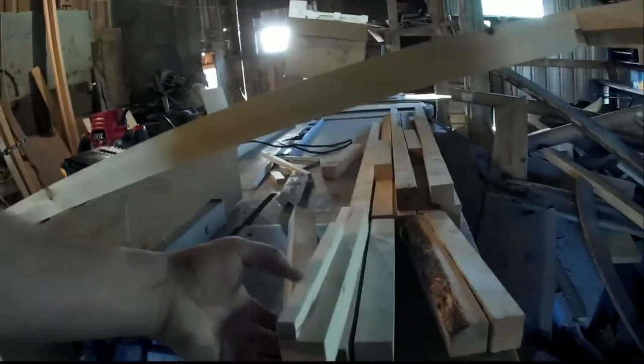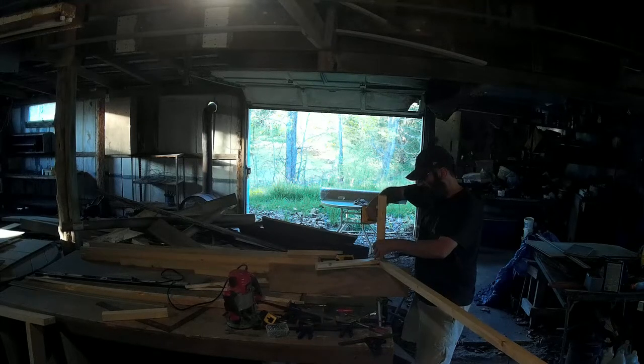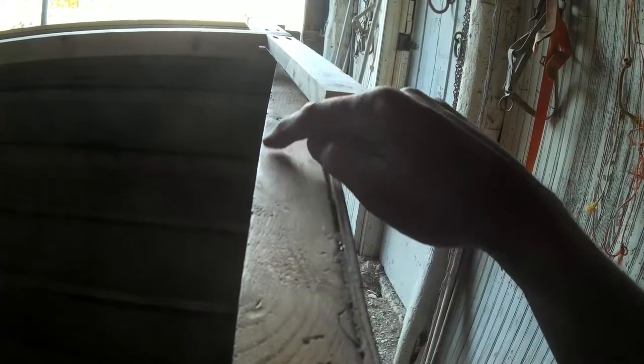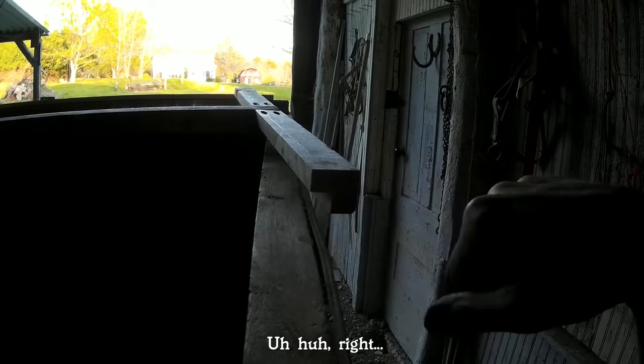The cloth will come up from here. So there will be this channel all the way down where the fabric will go. The reason I'm putting that little trim in here is so when it's up, the cloth is going to come up the side of that little trim piece and go up to the top. That way if water hits it, it's coming down and it will roll out this way.